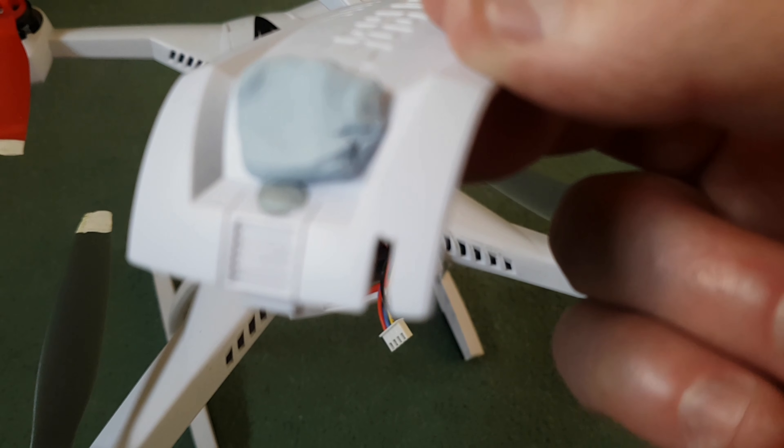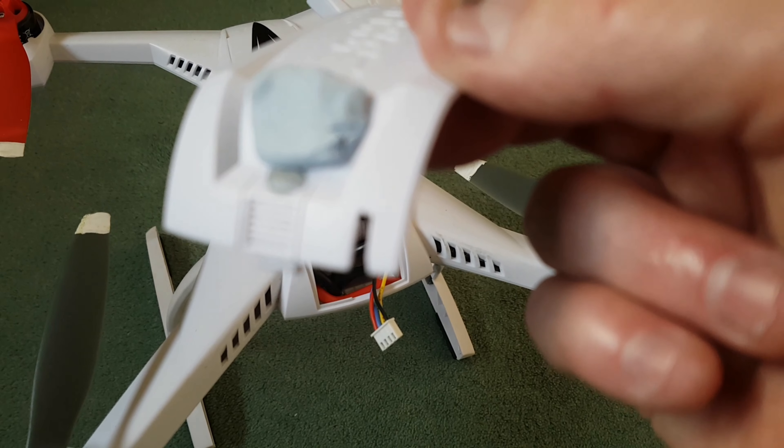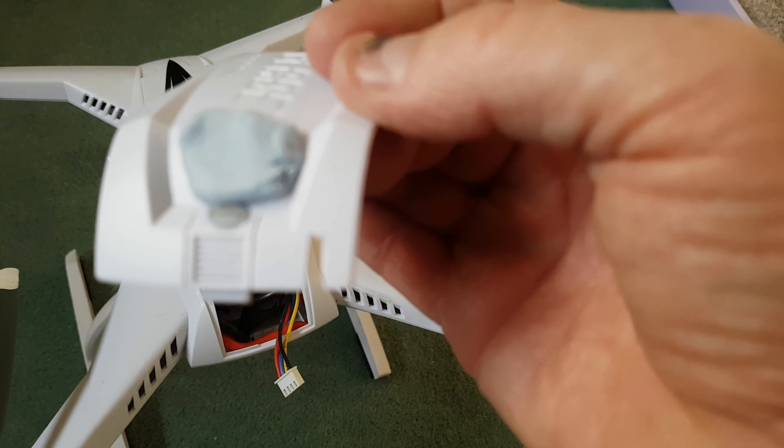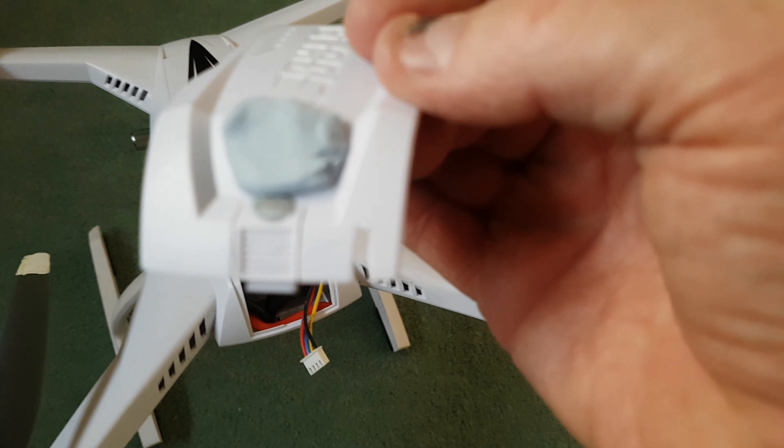So I cut a notch in the lid, as you can see, just wide enough for the wires to fit in of the balancing cables.